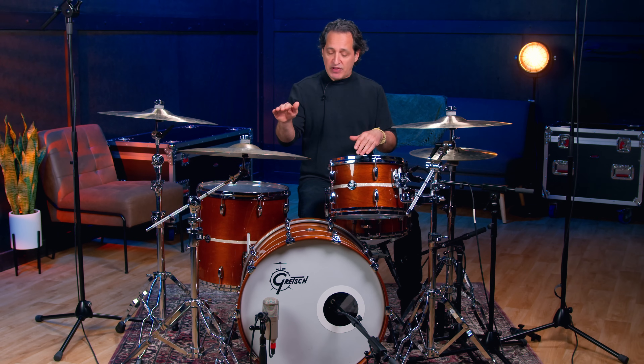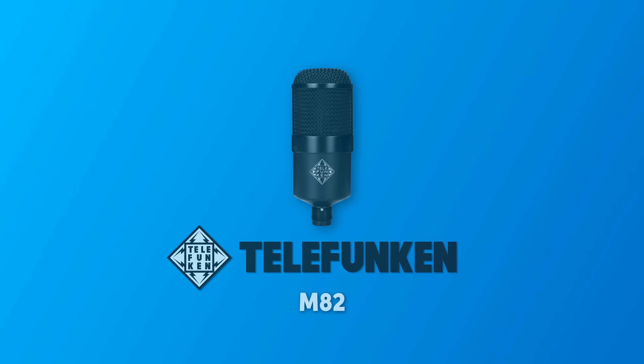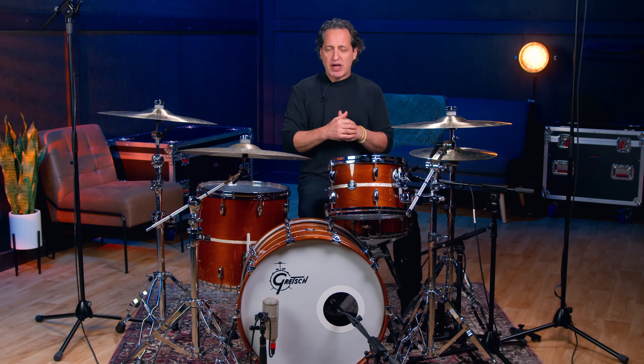The mic I have on the inside of the drum is the SE V-Kick. It's a very cool kick drum microphone that has some filters on it where you can scoop out the mid-range and things like that. I have it set completely flat, but some other great options used all the time are the Shure Beta 52, the AKG D112, the Telefunken M82, and the Audix D6, just to name a few. There's a ton more fantastic kick drum microphones on the market — contact your Sweetwater sales engineer or go to Sweetwater.com for any of those microphone options.